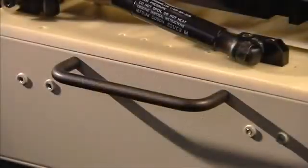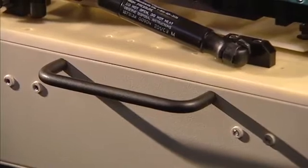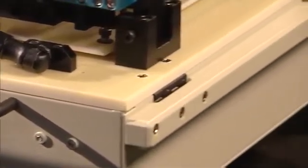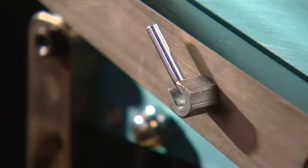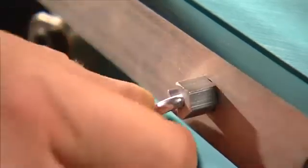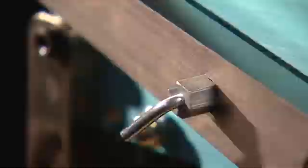It has side carrying handles and a strengthening bar on the back. This is the cam lock, which stops the inadvertent opening of the gate assembly during transit.